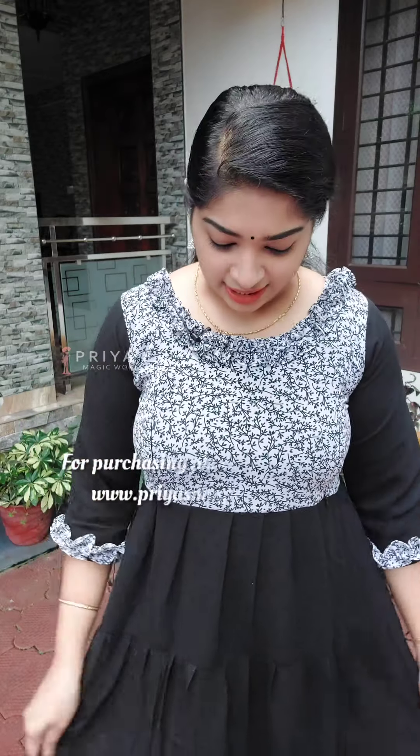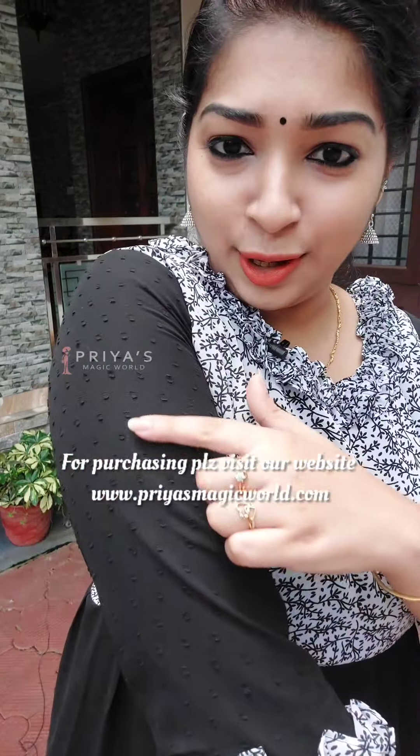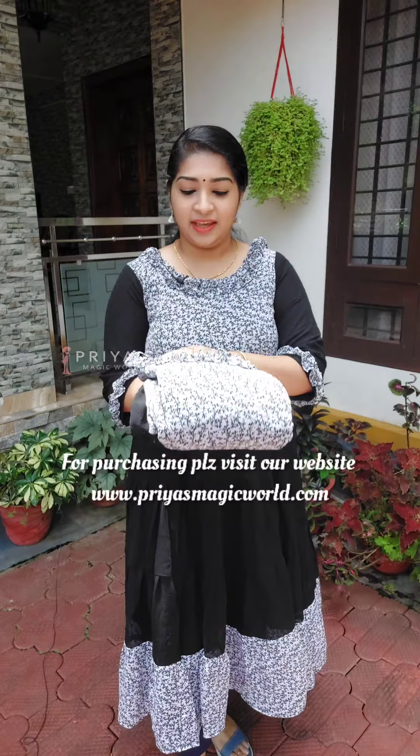We are going to have a premium georgette. We are going to do these patches and print them. Sizes available are Medium, Large, XL, Double XL, and Triple XL.